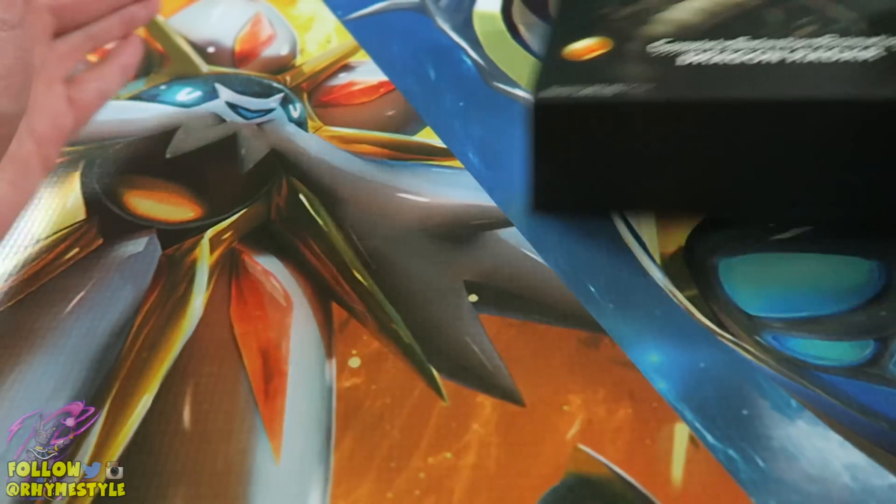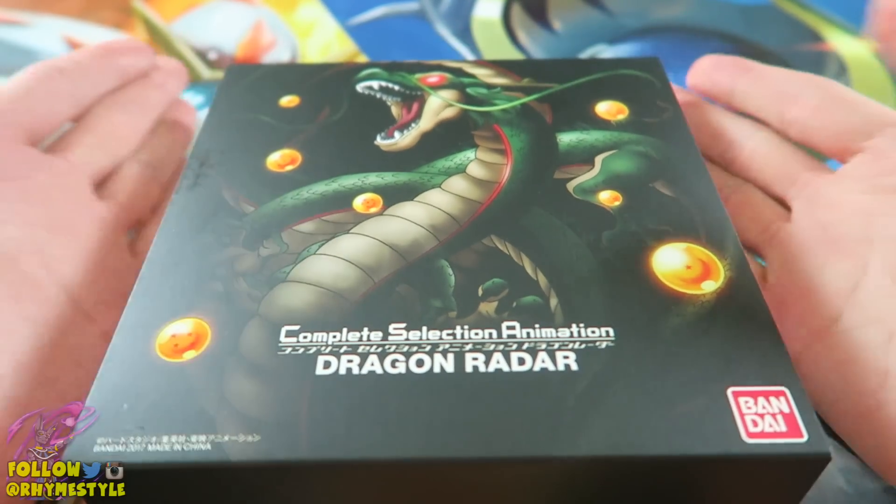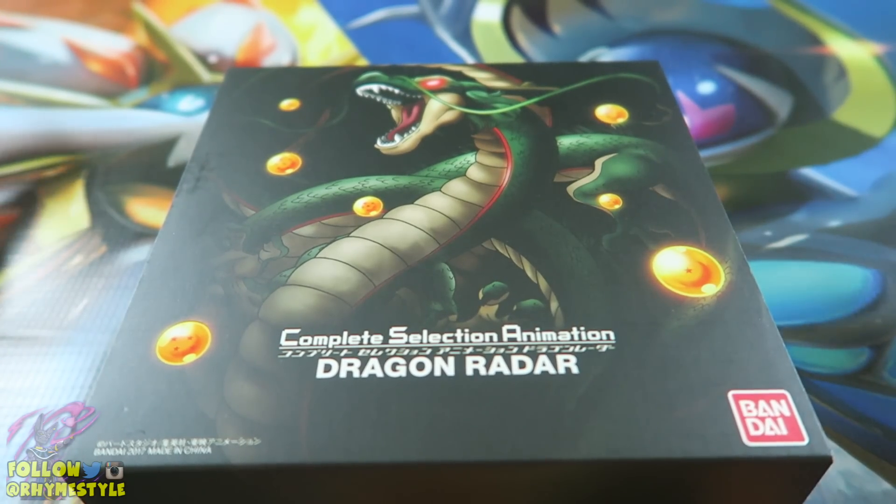What is going on, my Super Saiyans? It's RhymeStyle here, and today the day is finally here. I've been waiting for this Complete Selection Dragon Radar since they announced it back — I believe it was January. They posted that video.